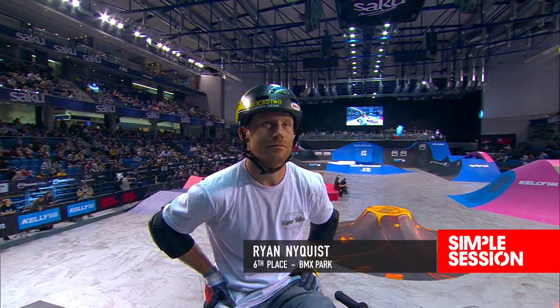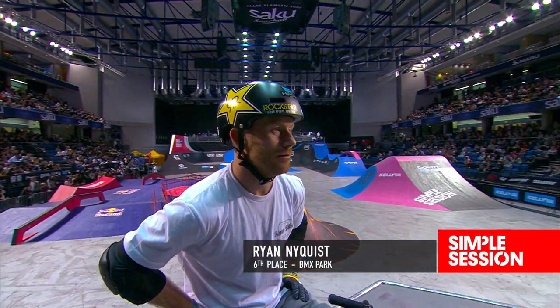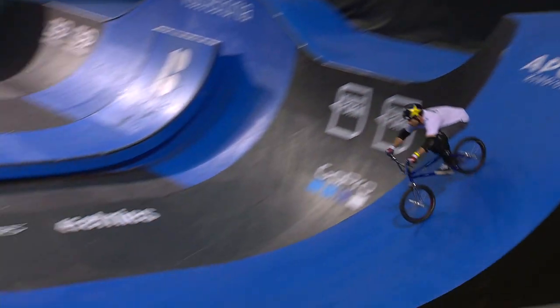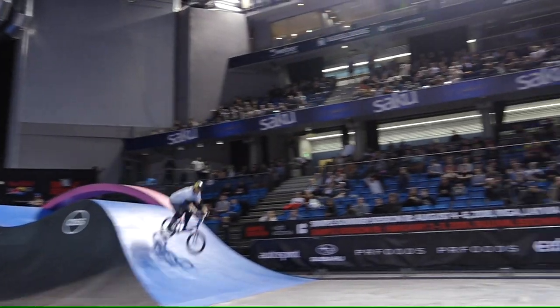The big screens are on this guy — he doesn't need any further introduction. You know him: Ryan Nyquist. All eyes on this man. A disappointing first run by his standards.